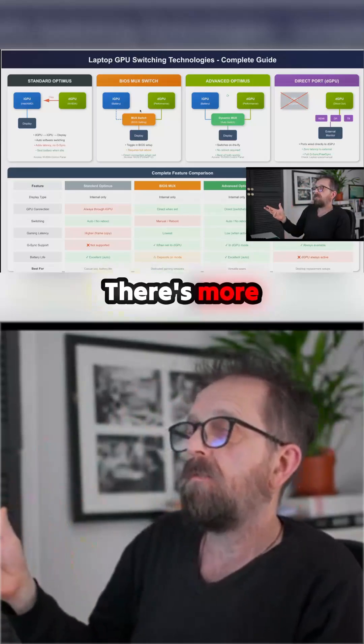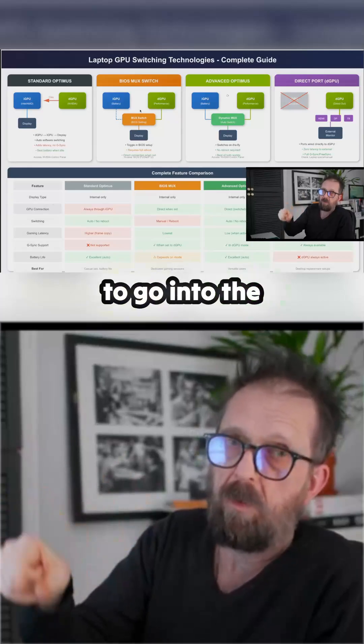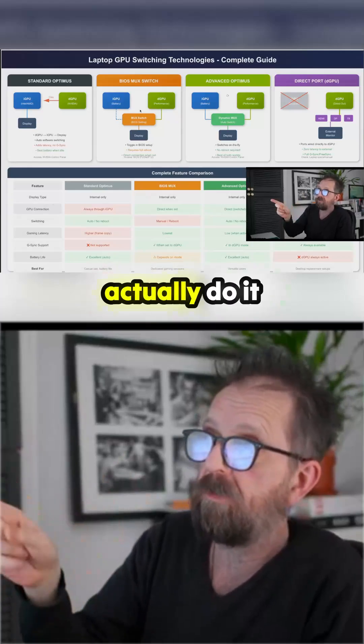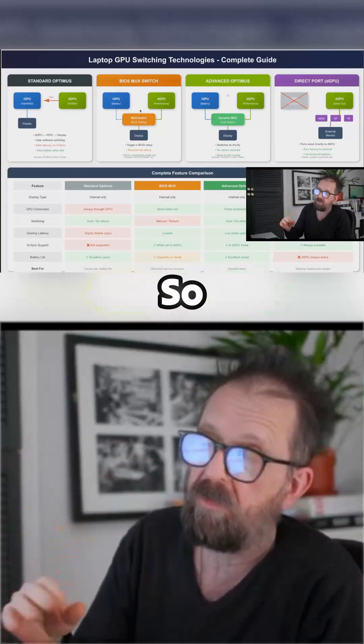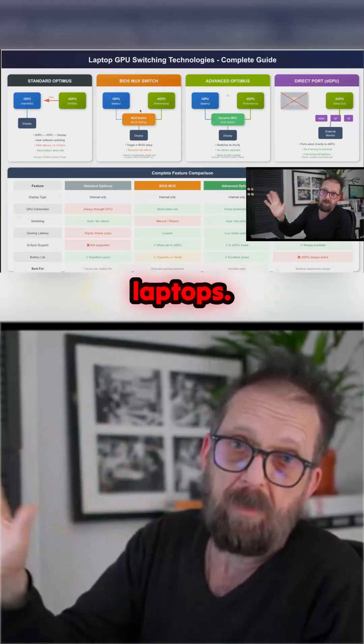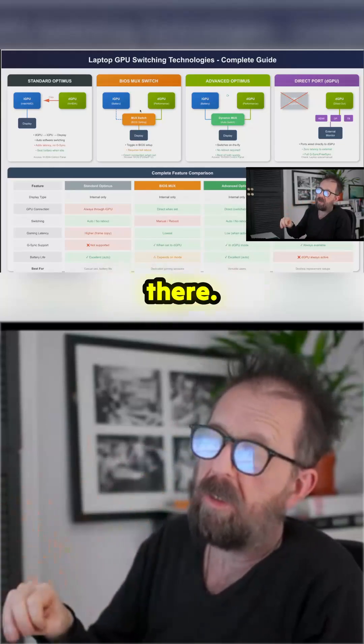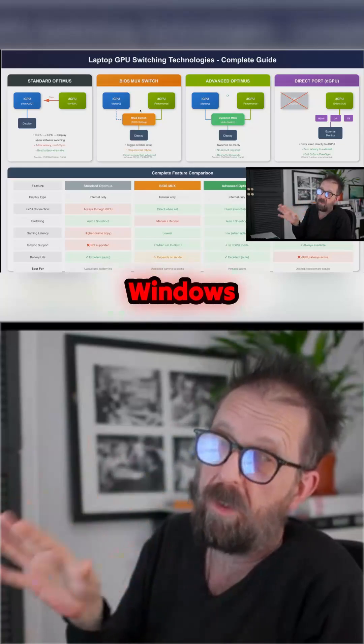There's a more advanced version of this called dynamic MUX, where you don't need to go into the BIOS — you can actually do it through software. This doesn't really work on Linux. You can do it on the fly, and it's found on more expensive laptops. Medium and low range ones like this cheapo gaming one, not really going to have it. It's really much a Windows thing.